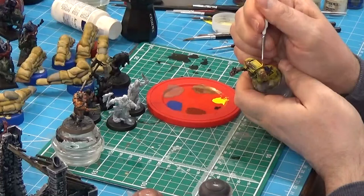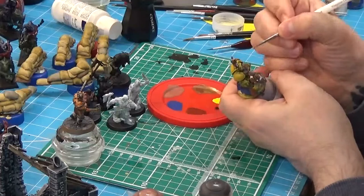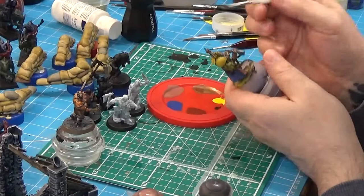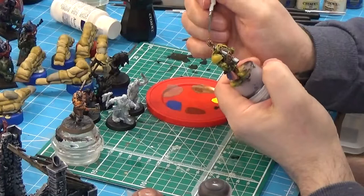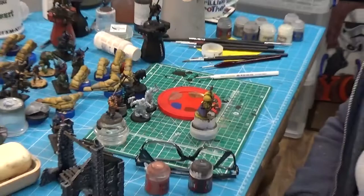I'll just do these last couple of lines. Right, I'm definitely leaving it there now. Glasses off. Wash my brush out. Zoom out and then around to me. Let me just adjust the camera view. There we go. I didn't expect, honestly, to be working on Lysander pretty much the whole video.